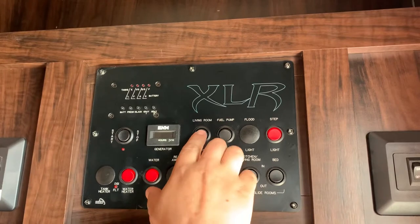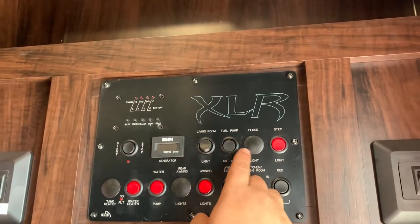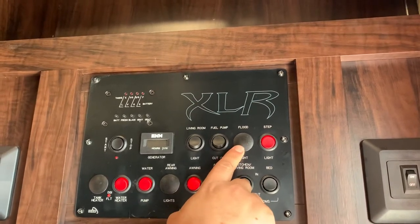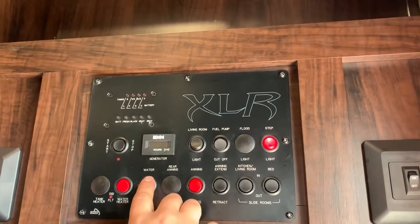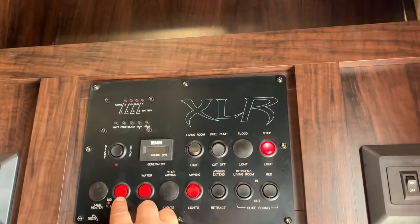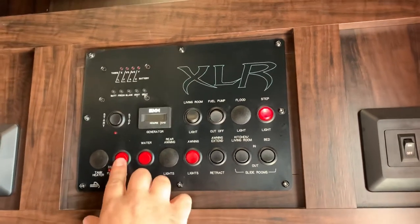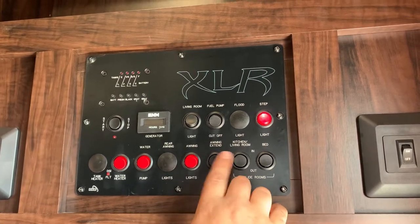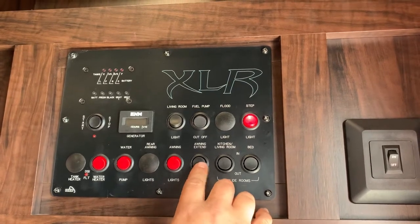Got your living room lights. This button here is for the fuel pump — this is to automatically cut it off, push up, and then do the button on the side to turn it on. Step lights. Water pump. Water heater is here — this is for your propane; the button on the side, like I said, was for electricity. Awning lights. This button here is for your awning. It is kind of a windy day today, so we're not going to take it out, but that's how you bring it in and out.